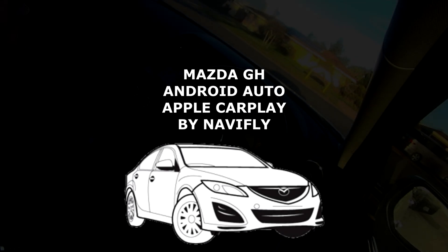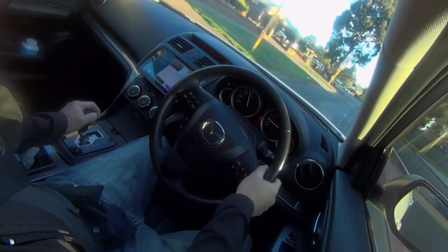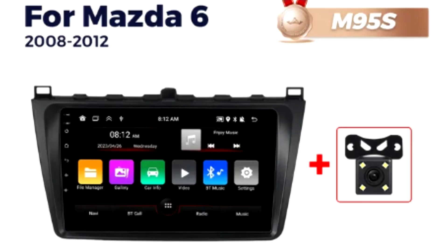Today I'll be reviewing the Neverfly Android Auto Apple CarPlay 2DIN unit from AliExpress.